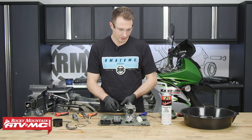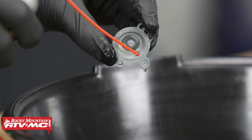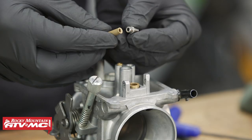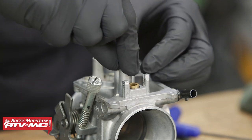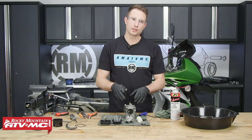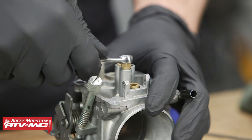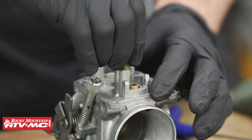Now we'll take our cover and spray it off and spray through this passageway right here. Now we can reassemble the carburetor and we'll start by putting our needle jet in. Keep in mind this is directional — you have a tapered end that contacts this emulsion tube, so pay attention to that. Keep in mind when you're tightening all the jets down, they're made out of brass and they're really soft, so just snug them down a little bit. If you crank on them, you're probably going to break something. And we'll take the main jet and install that.